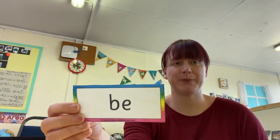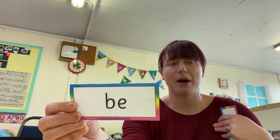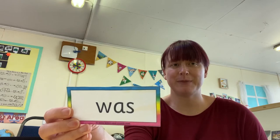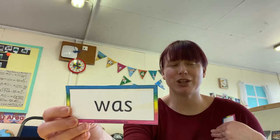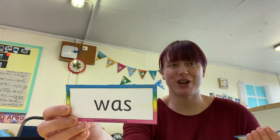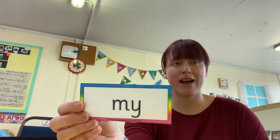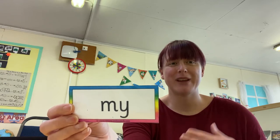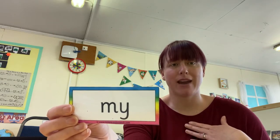Here's the next one. My turn — be. Your turn. Fabulous. Can you remember what this one is? My turn. Your turn. Fantastic. And the last one — my with a Y. My turn — my. Your turn. Brilliant.